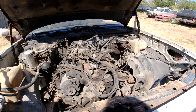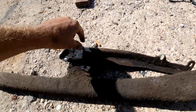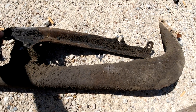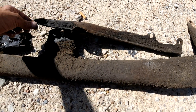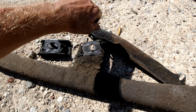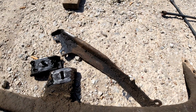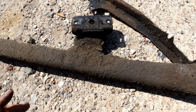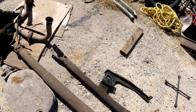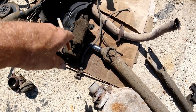Once all those bolts are out, take the crossmember off. That's the transmission mount — there was actually one bolt missing; I don't know if it just shook loose. This is the brace for the catalytic converter and that doesn't look factory, so I don't know what was going on — it's not going back on anyway. Got that out, got the old starter out — that's no good. That'll go in the scrap pile; it used to spin. I'll probably save the solenoid.